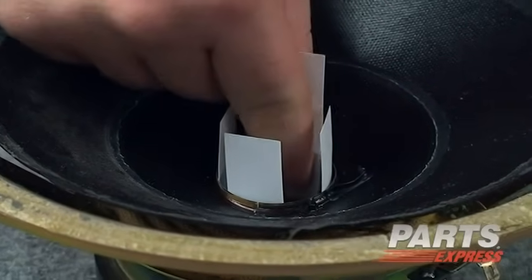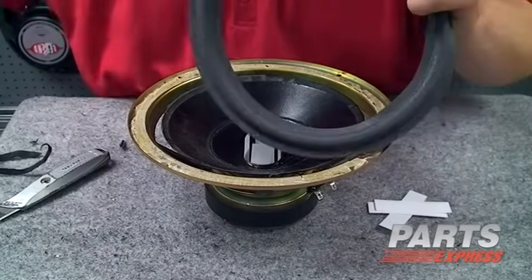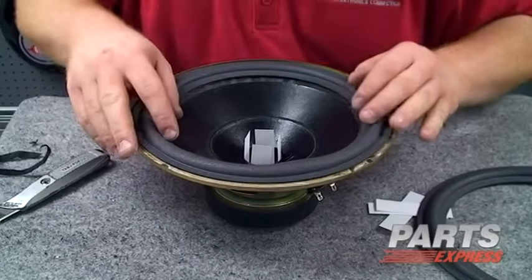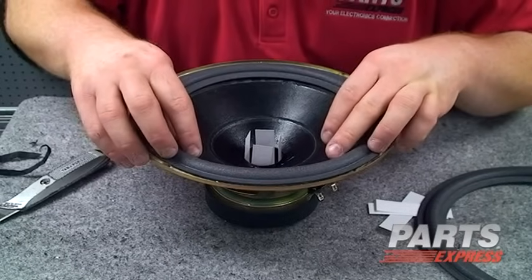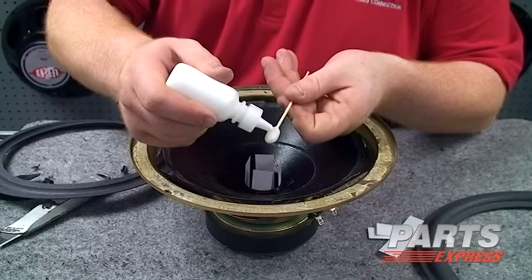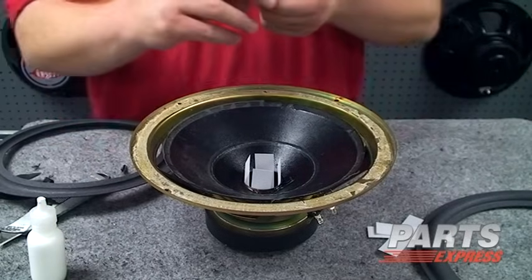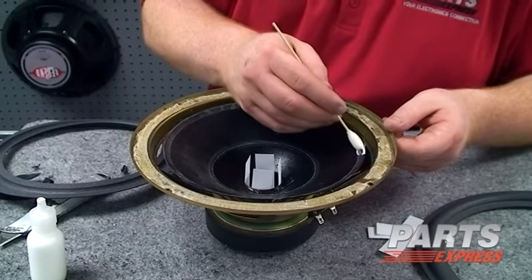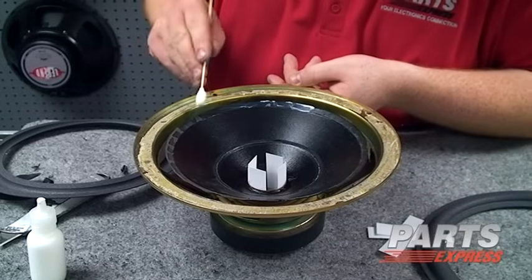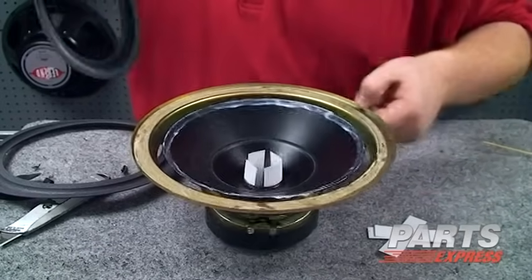That should do it. Now comes the fun part. The 10-inch refoaming kit comes with two sets of foam — you'll want to pick the one that best fits the cone you've got. This should work just fine. We're going to take the supplied foam swab and glue, and we're going to apply a little bit of glue to that swab. And we're going to apply a thin, even layer around the outside of the cone. In addition to putting glue on the cone, we also recommend putting a thin skiff of glue on the surface of the foam itself. We want it to be tacky when we put the new foam surround on.